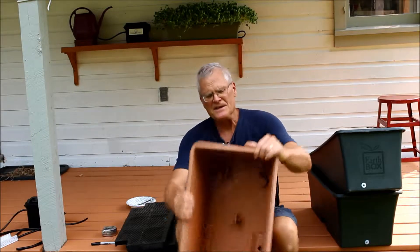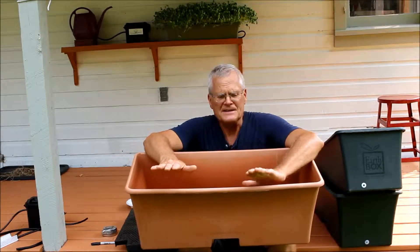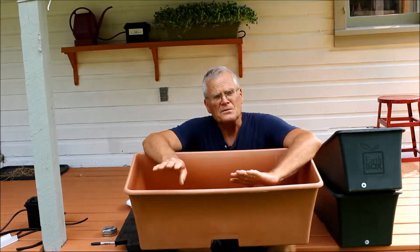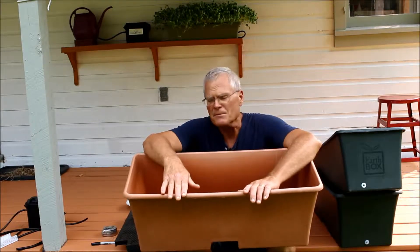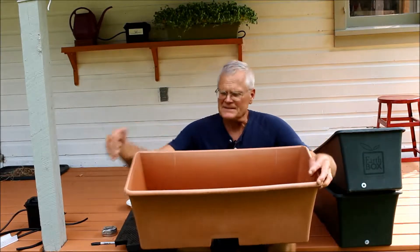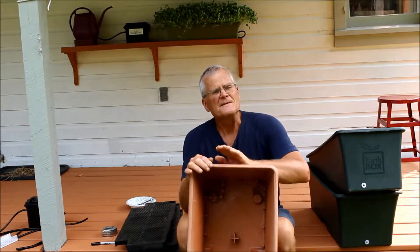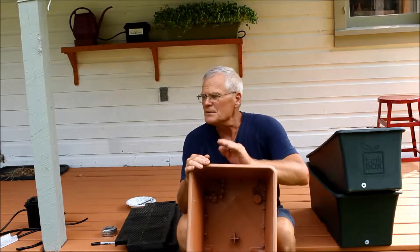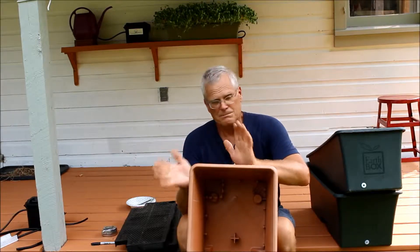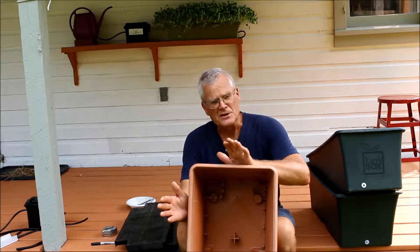So these are Earth Boxes, a commercially made self-watering planter that we have had many of over the years. I think we're down to about five of them now. For those of you who are familiar with them, they have many attributes. They are very productive — plants grow really well in them. They have about a four-gallon capacity reservoir.